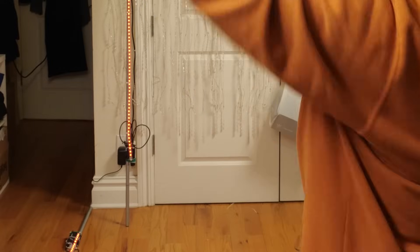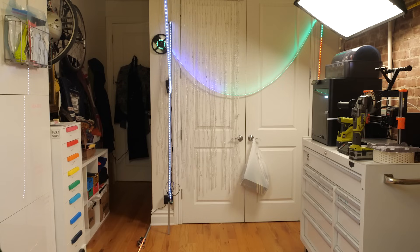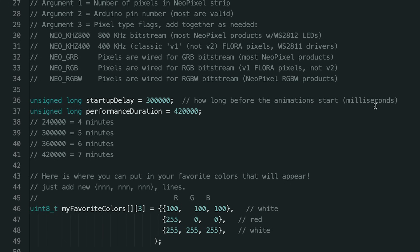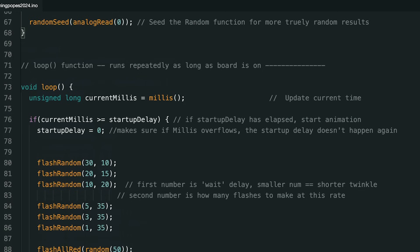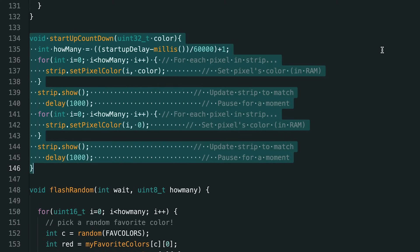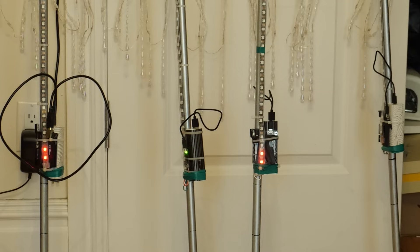I left some bare metal at the bottom of the poles to stick into the holes on the raft. Once I had all four assembled, I stood them upright in my studio to start working on the animation. In the code, the first thing I tackled was the startup delay. I used Arduino's built-in timer called millis, which is always equal to the number of milliseconds since the program started running. I can compare this to a variable I define as my startup delay and only proceed with the show when it's time. It's helpful to be able to tell that the circuit is working during this five-minute countdown, so I also wrote a little function to flash a few LEDs once per second during this time.